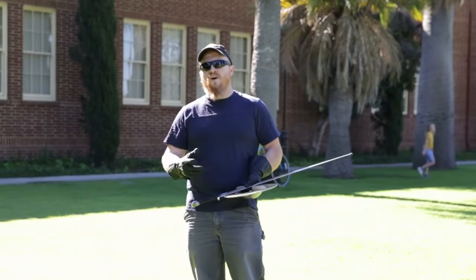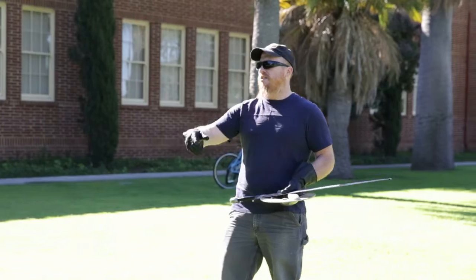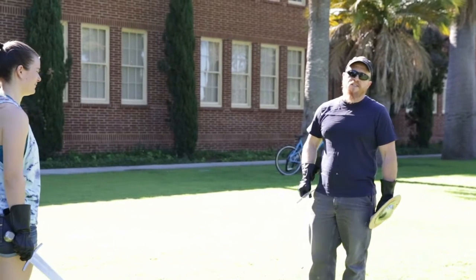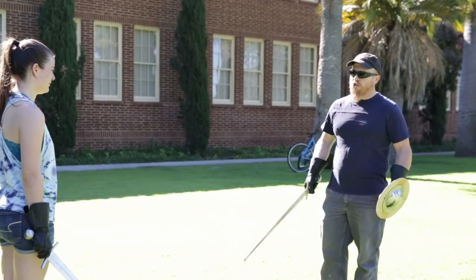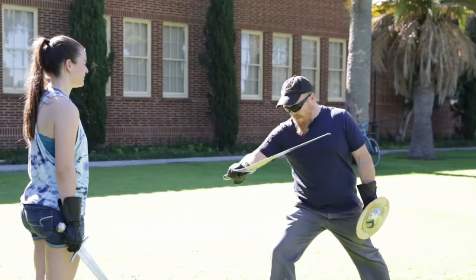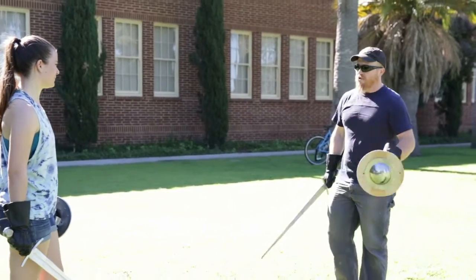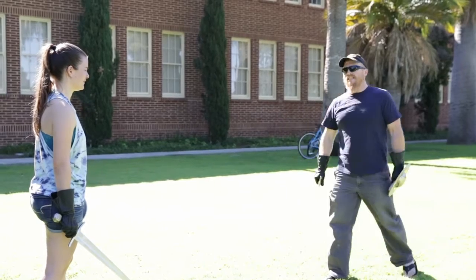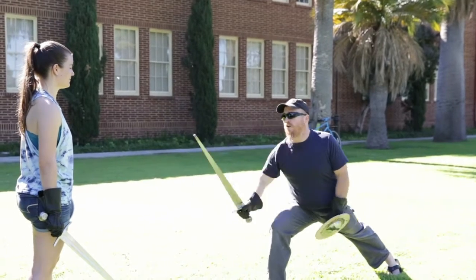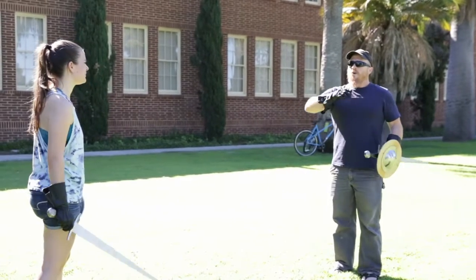One of the first things to understand is what in modern times would be called measure. Measure is the distance it takes to hit someone. Ideal measure in modern fencing terms — let me borrow someone here — would be being able to touch her on one long step. So I can either thrust or hack at her, making this big movement with my legs to get to her. If I step just a bit back, I am now out of measure because on my biggest step I can't possibly reach her anymore.